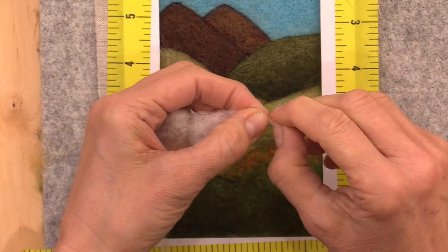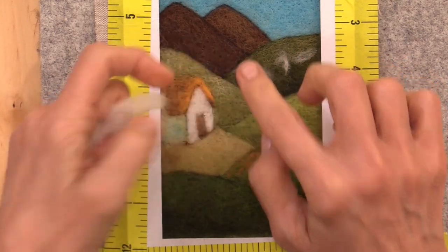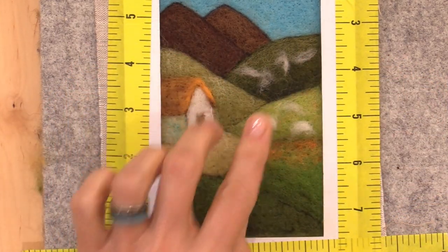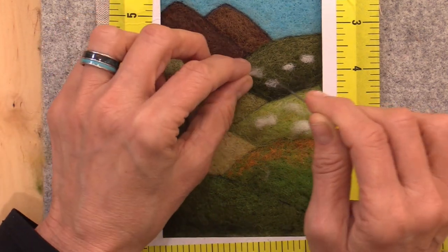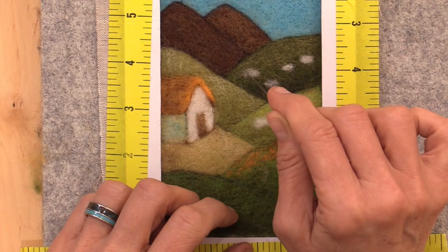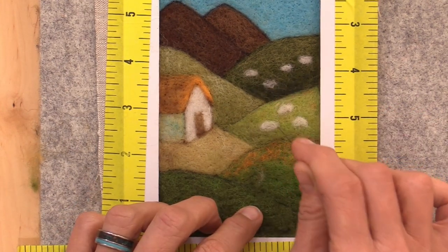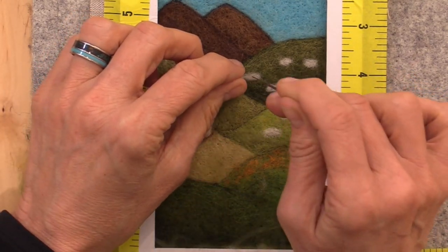To needle felt little sheep on the hill, I like to first blob down little bits of white and get the general placement. Tack each down lightly, then step back and see if you like where they are. If not, pick one up and move it. Once they're all in place, you can add a little extra fiber where needed so that they look a solid white.